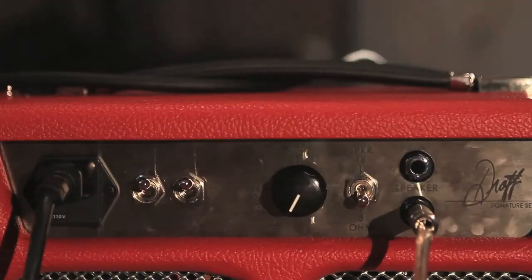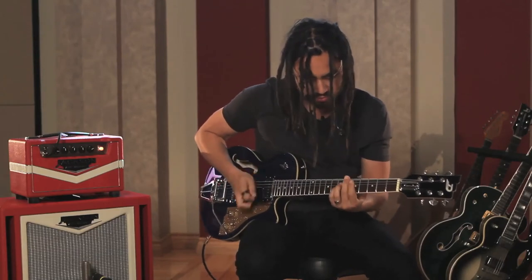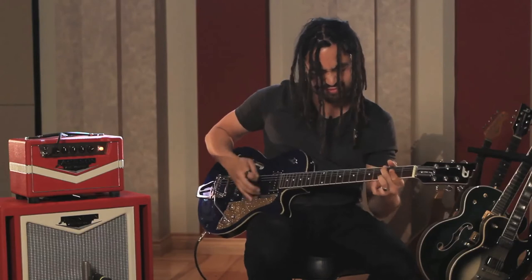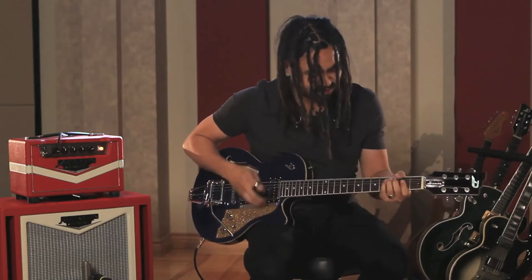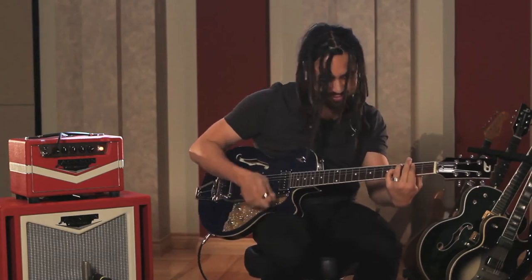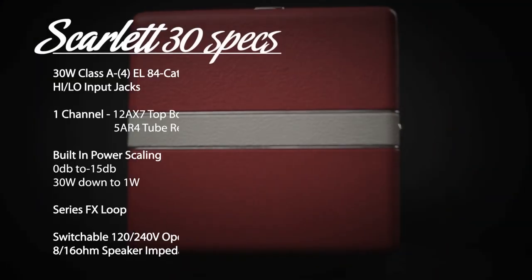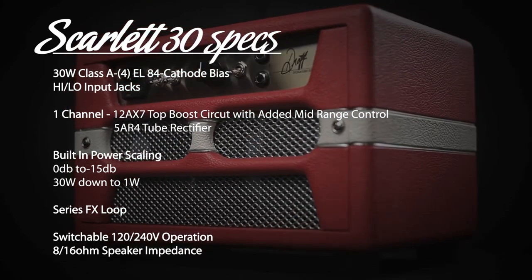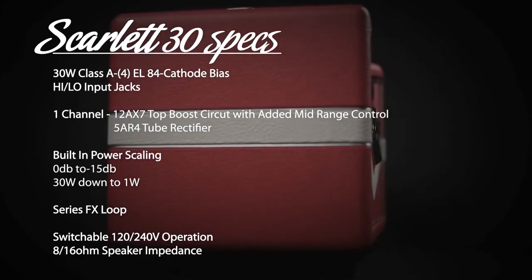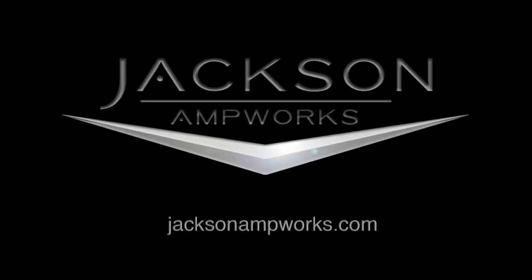Let's wind it all the way back now to one watt. There you have it. Let's wind it all the way back to the fours.